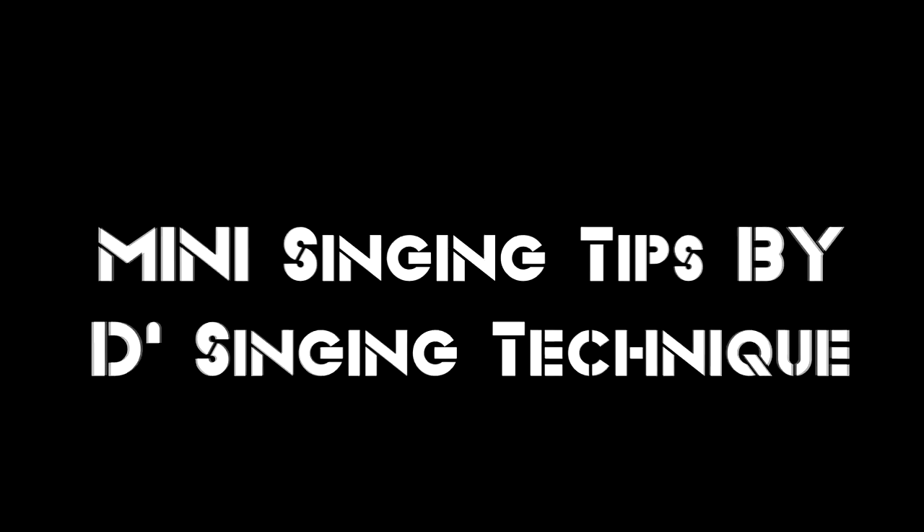Welcome to Mini Singing Tips by Thee Singing Technique. What's up everyone! Welcome to my channel if you're new, welcome back if you've been here before. Finally back with another episode of Mini Singing Tips.